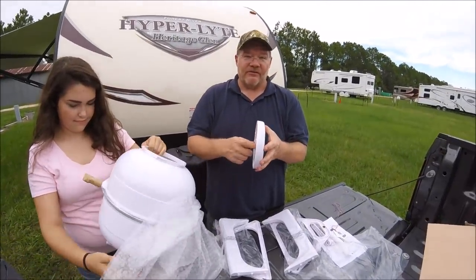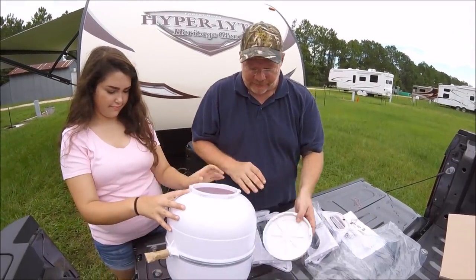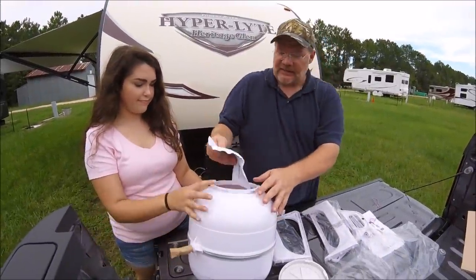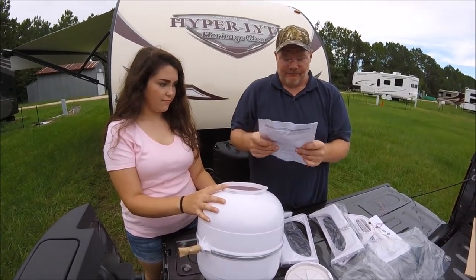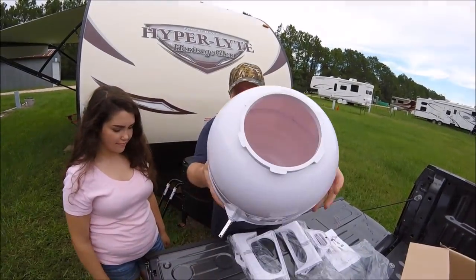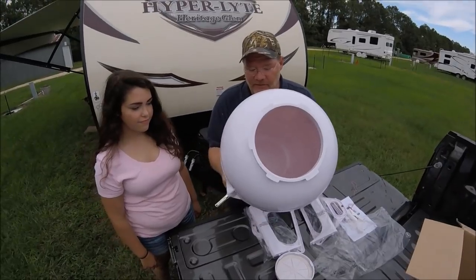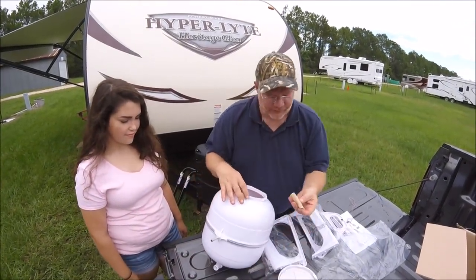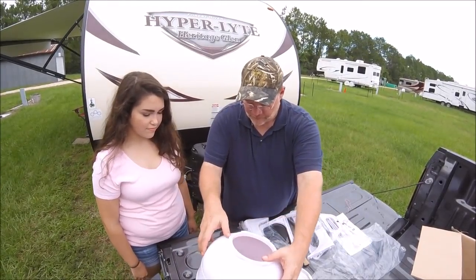Now, this is not electric — it's cranked. So we are going to be doing our wash in a crank style. Inside the container are the directions, and this is by Avalon Bay, with important safety instructions. Inside you've got a handy little release valve, which will open to release the water.